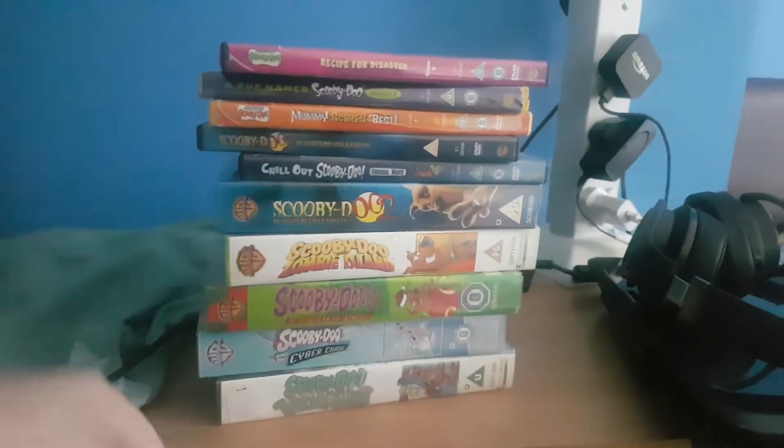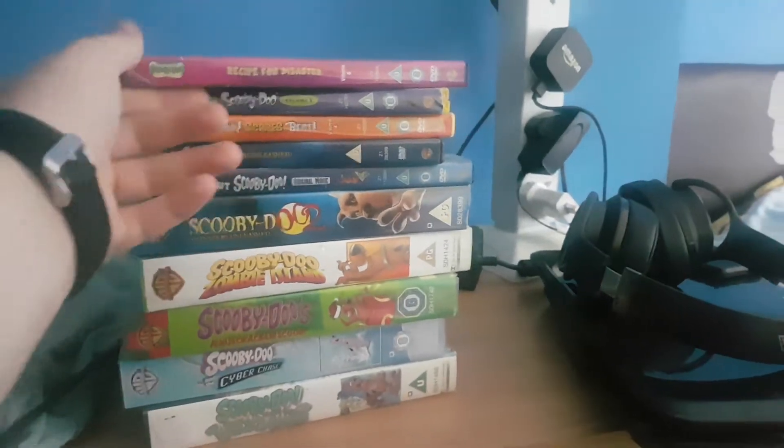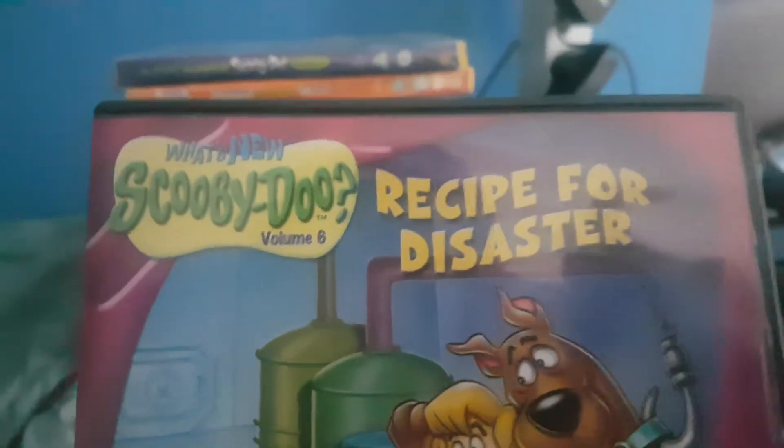Starting with the first one — it is 'What's New Scooby-Doo: Recipe for Disaster'.